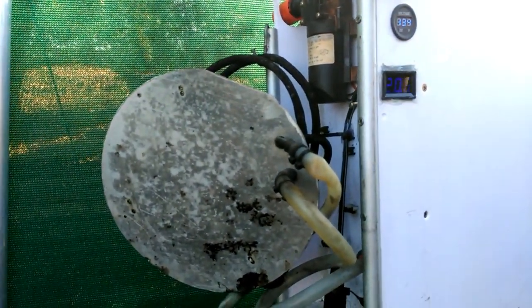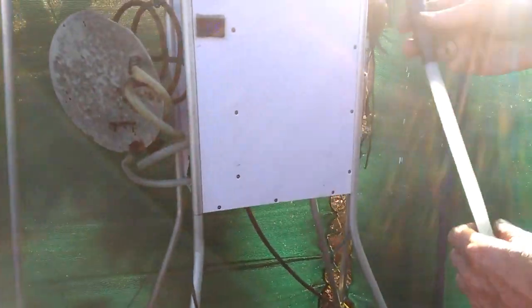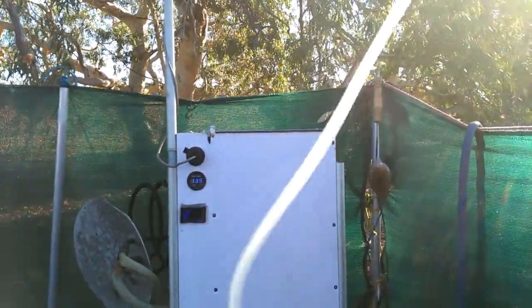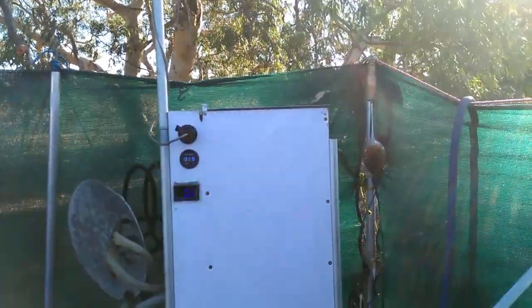The water stays hot for about an hour, so everyone can then shower. Being a caravan pressure pump, it pumps through one of these spray nozzles really well. You just put it up inside and can turn the tap on and off and the pump will stop. So that works very well.